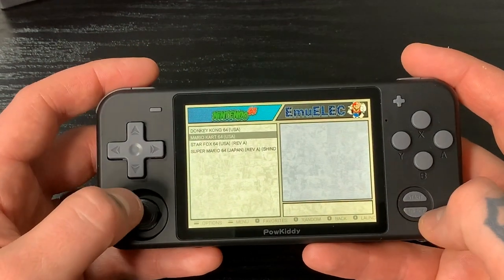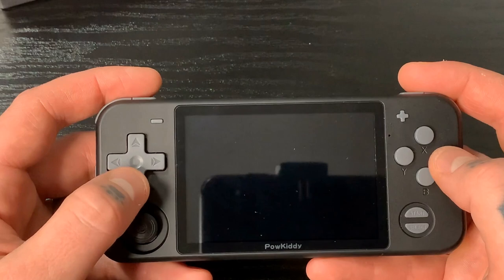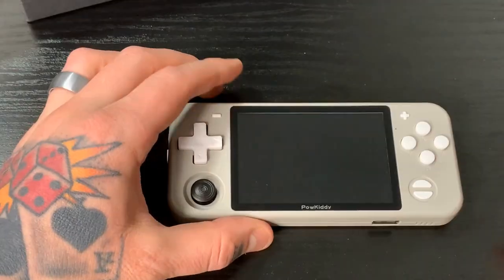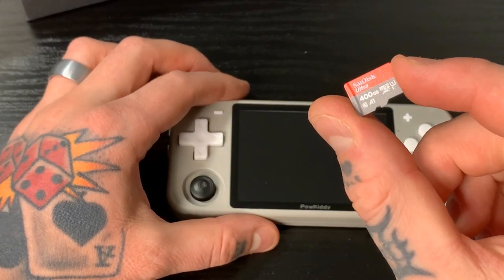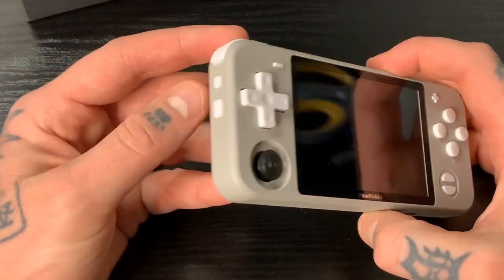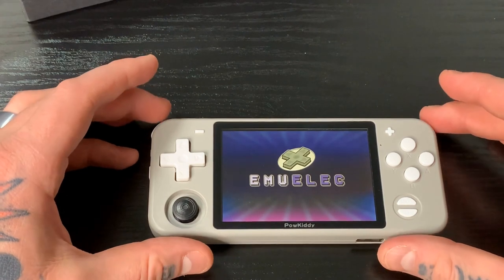We'll go ahead and shut this down — hit the start button, jump down to quit, and shut down the system. I'm going to switch to my gray device because I already have the RetroPieGuy card set up on it. Now we're going to take our gray handheld console, put in our RetroPieGuy 400 gigabyte ultimate game collection card, hold down the power button, and let this boot up. It's very different in every way from the other one.